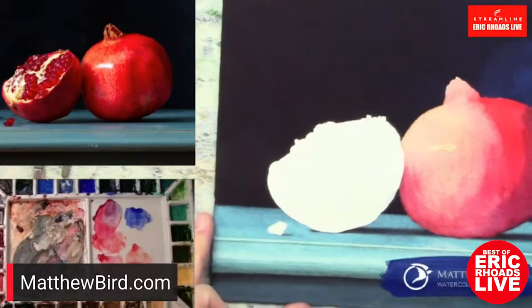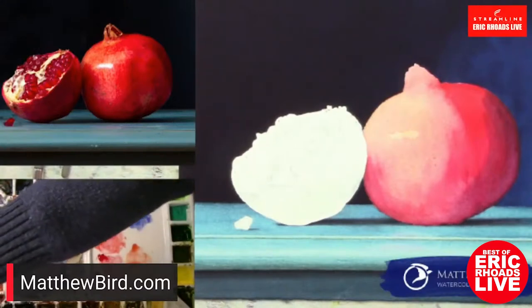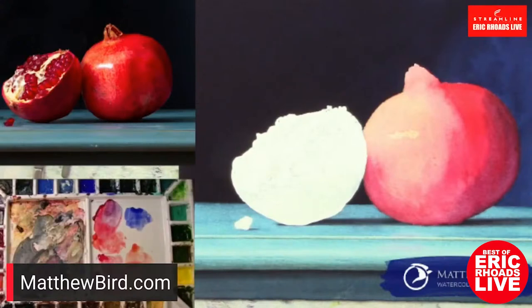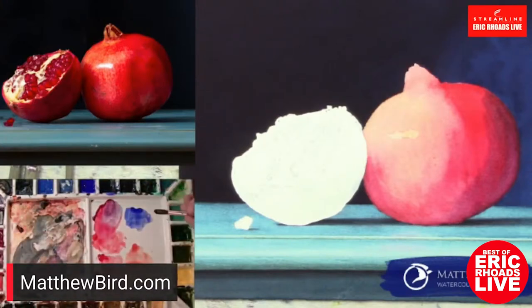Austria asked: do you also use opaque colors? No, there are some pigments that are semi-opaque, but I use no opaque — it's a transparent medium. You could combine watercolor and gouache; lots of people do that.